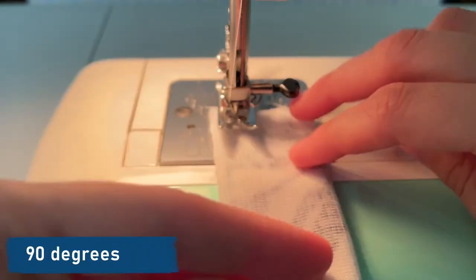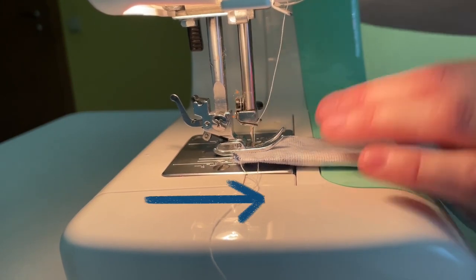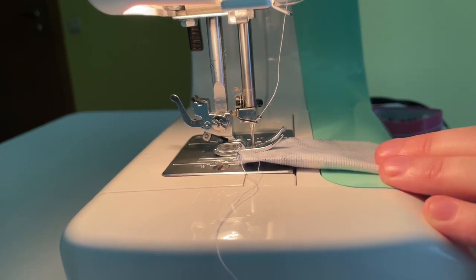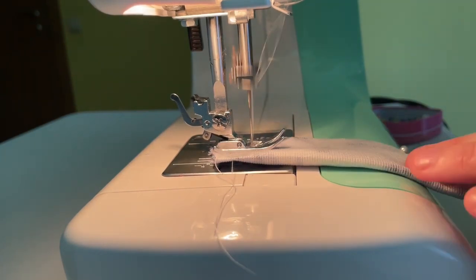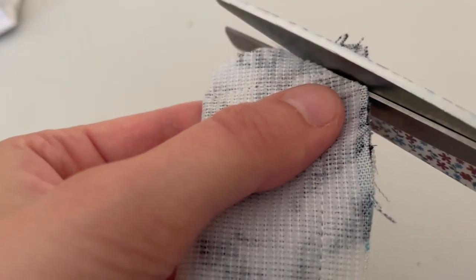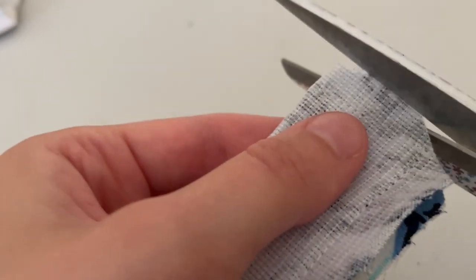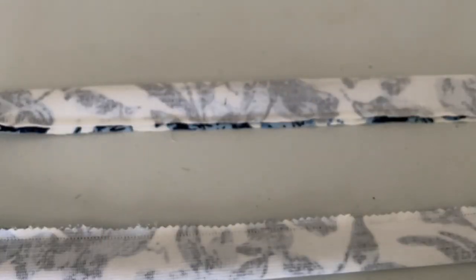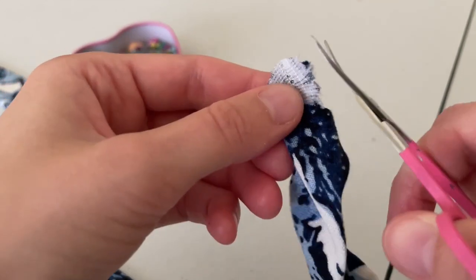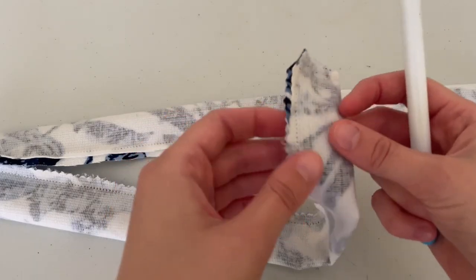Rotate 90 degrees, one forward back, and all the way down. Clip the corners like you chopped your very first bank in the bathroom, and trim the seam allowances using dressmaker or pinking shears. Chop off the seam allowance by the raw edge as well.